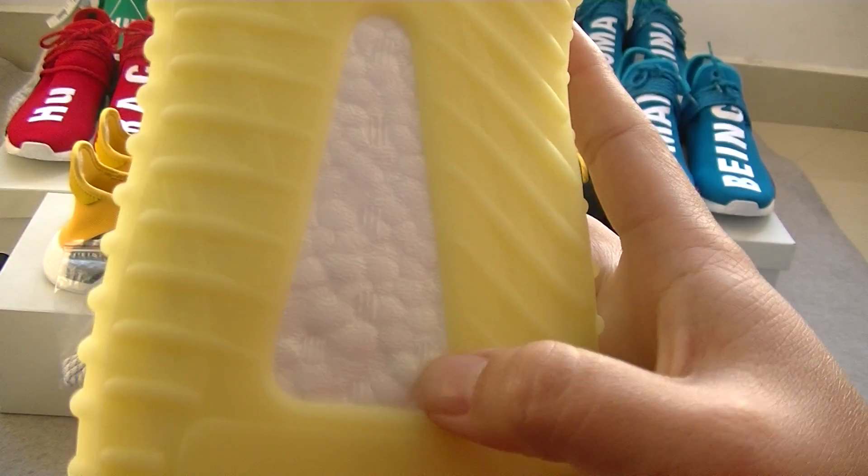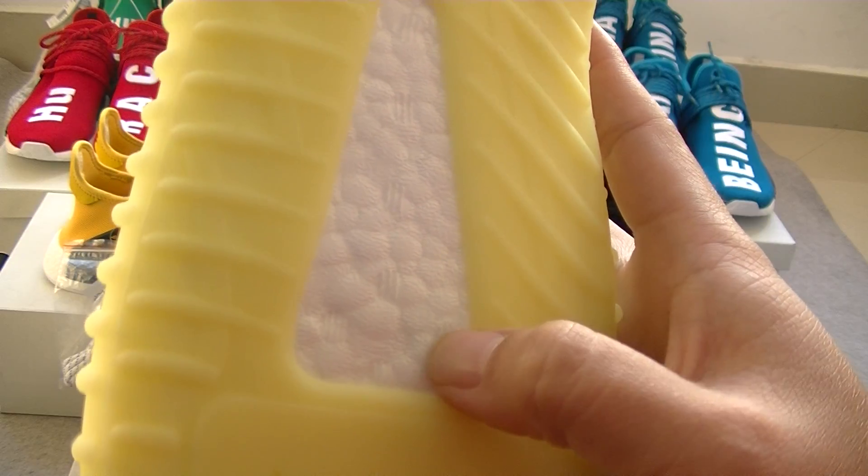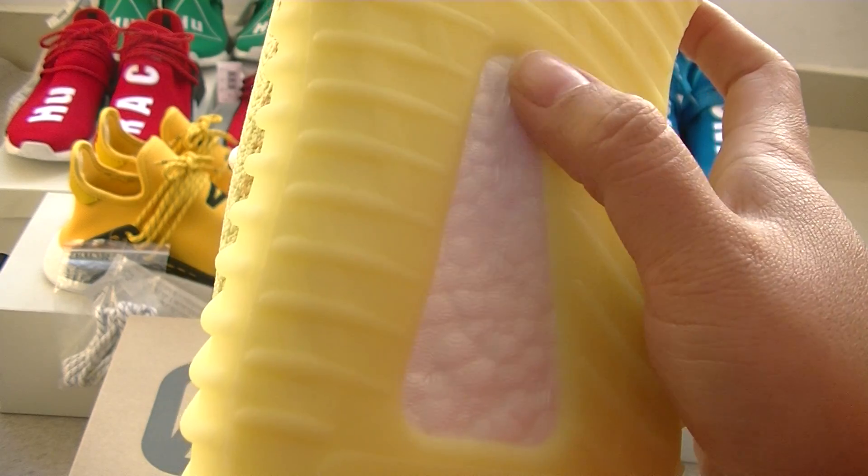And look here, you can see the seven dots. You can see one, two, three, four, five, six, seven in here.